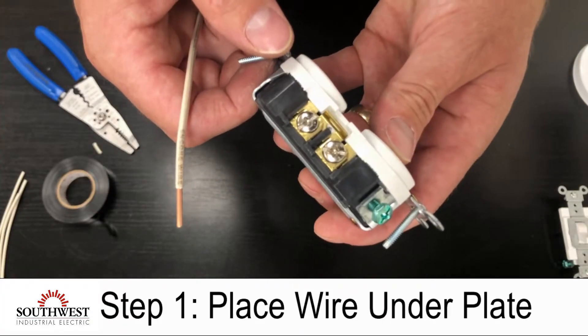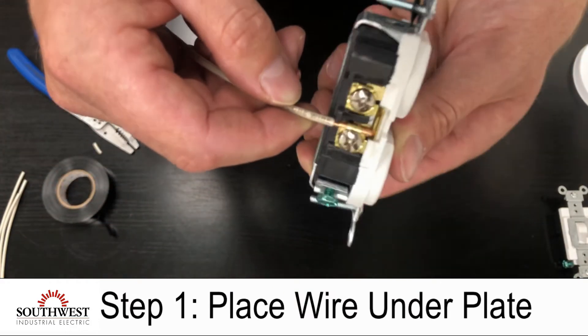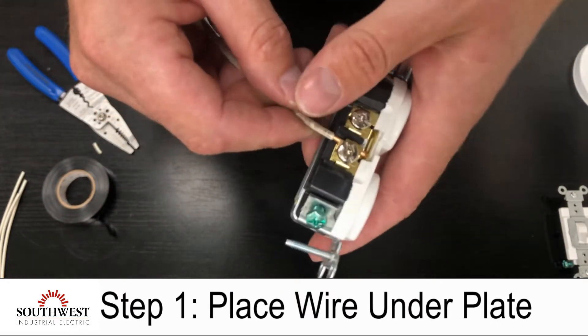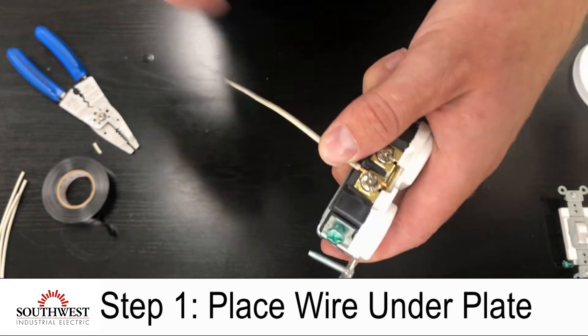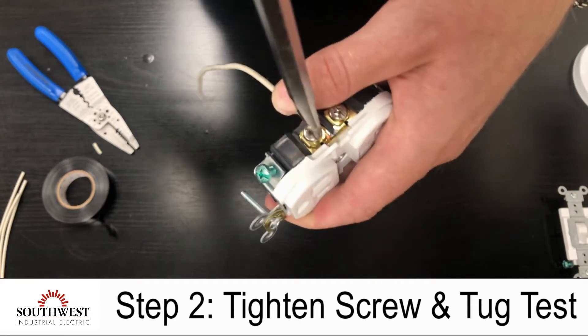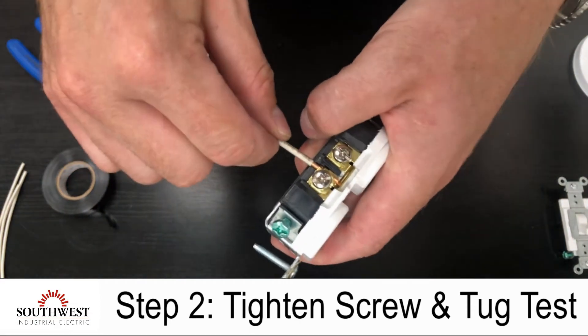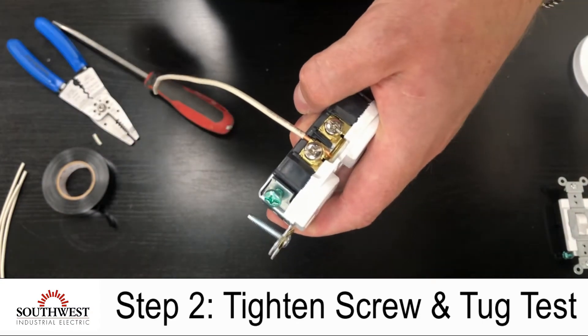To connect the neutral, I'm going to place it underneath the holding plate and tighten the screw. Once the screw is tight, I'm going to give the wire a tug to make sure it's firmly in place.